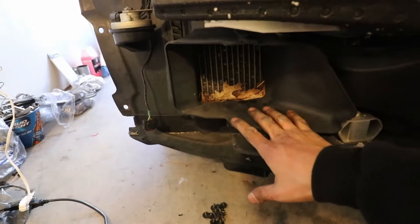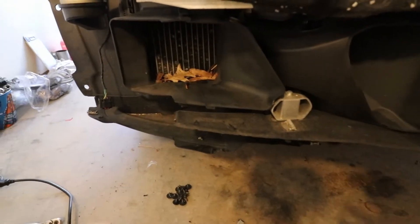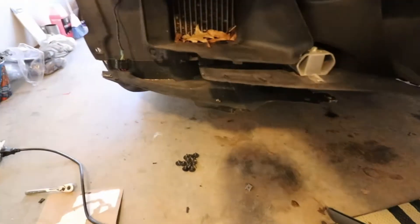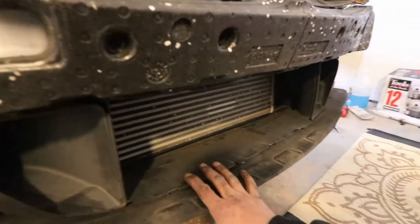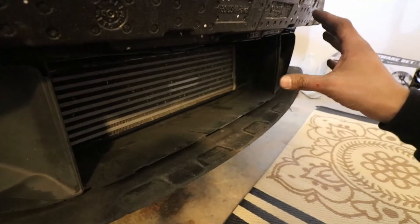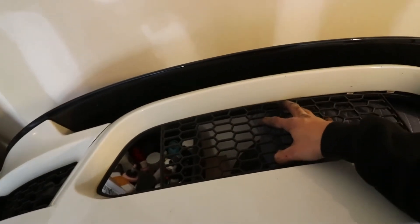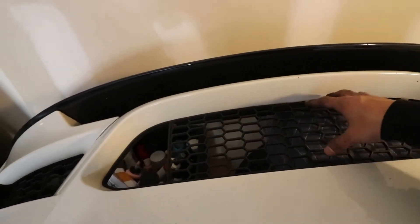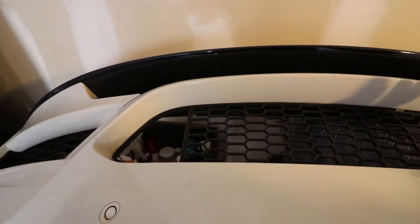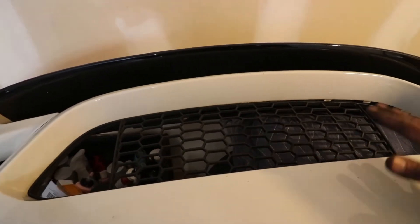Now that the bumper is off, I'm finally going to be able to clean this section right here. Ever since I've had the car there's been leaves in there and I've been too lazy to take the bumper off, but now I can clean it out. I'm also thinking about taking out the plastic piece in the middle of the bumper — I want the intercooler to be more visible. If I don't like it I'll just put it back on when I get the bumper repainted.